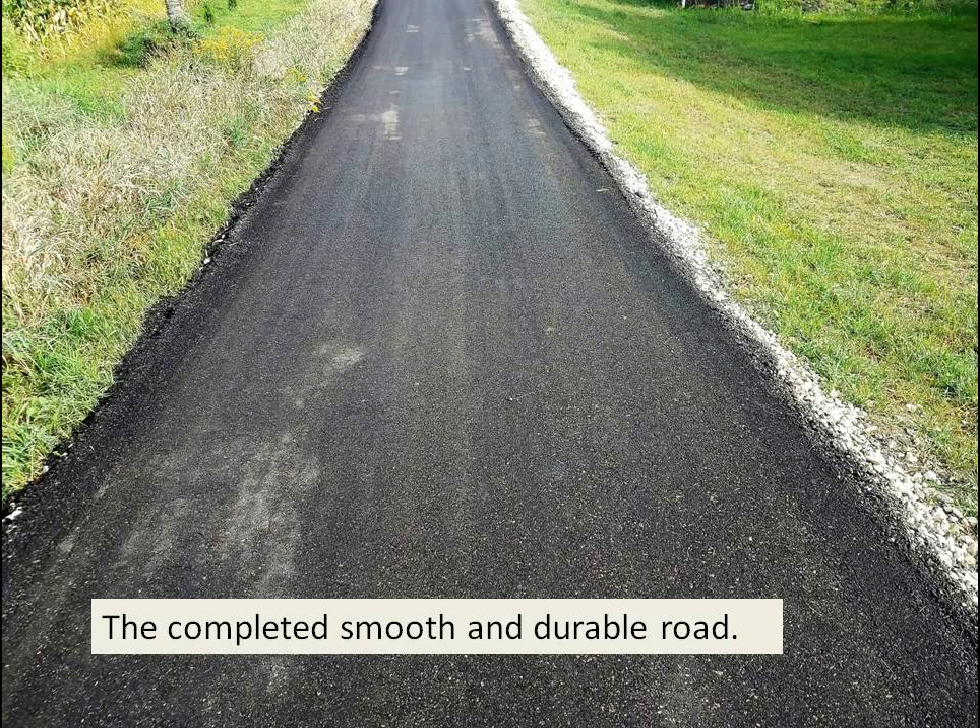This is the completed road. Our roads will stand up to cold weather — we've got them in Montana and in Arkansas, so hot or cold weather won't hurt it. They'll stay in good shape and will require very little repair.